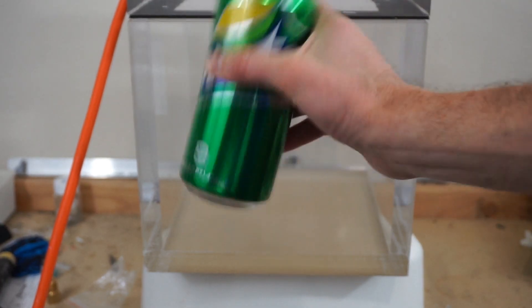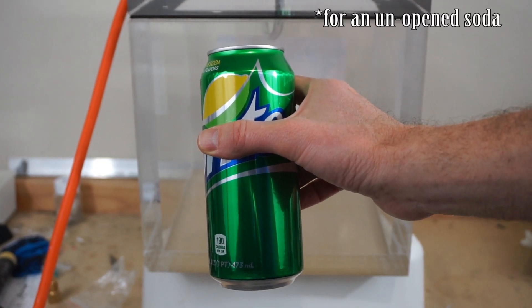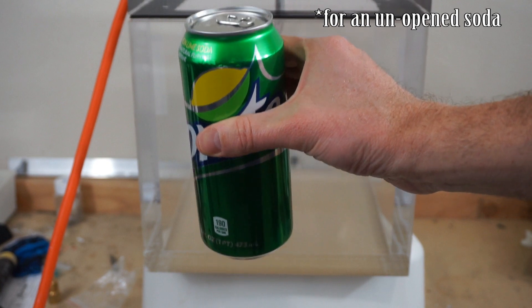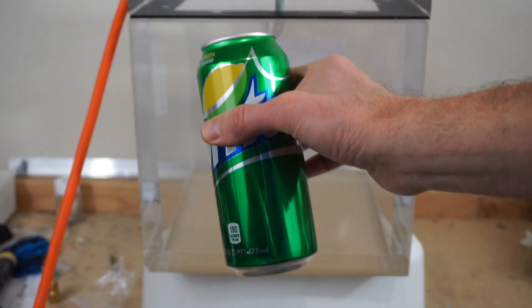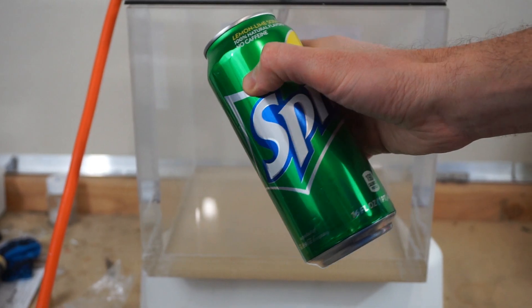Surprisingly, shaking the can doesn't actually increase the pressure. I did a video on this on my other channel — my science channel — about why that's the case and why it seems like it does increase the pressure but actually doesn't. I'll put a link up there if you want to check it out.